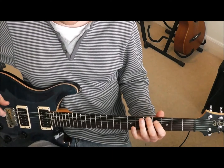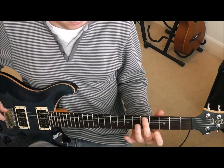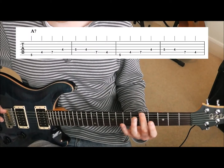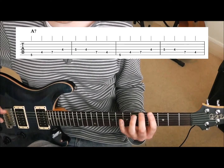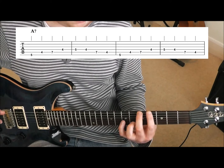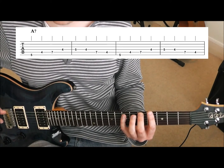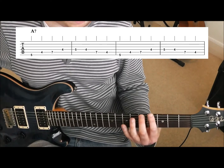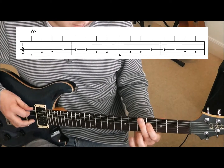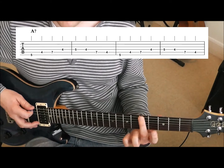So this riff is actually going to go underneath that chord structure. Let's have a look at the first bar of the riff. This starts with the second finger on that fifth fret of the sixth string. Try and space your fingers out one finger per fret here. So your second finger's there, your first finger should be playing notes on the fourth fret, and your little finger should be playing notes on that seventh fret. Basically, you don't want any unnecessary movement up and down the neck for this. So we play that starting note, which is actually the A root note.